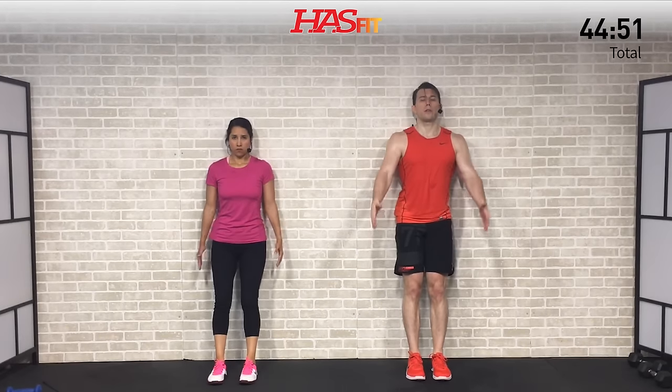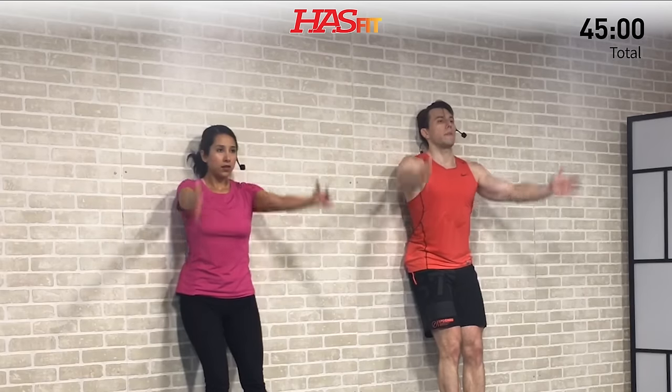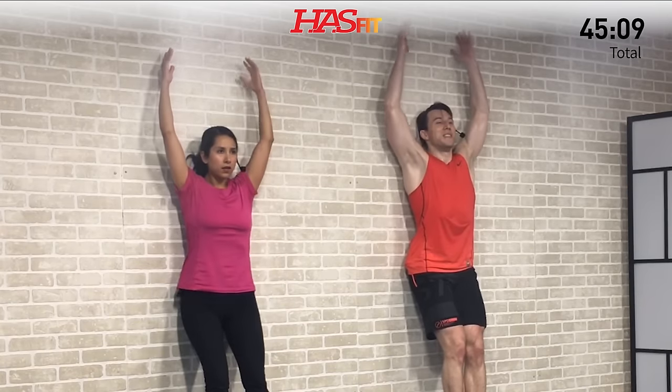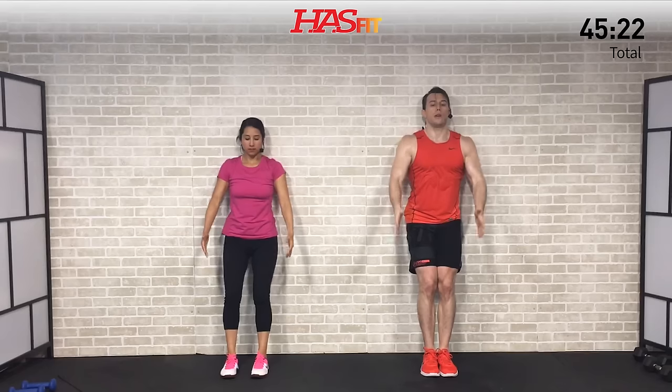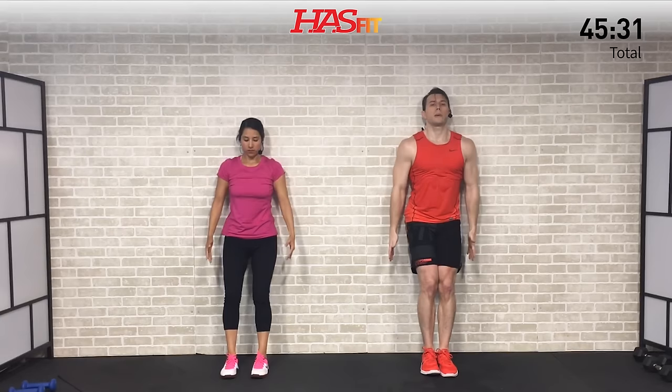Now we're going to finish with a cool down. It's going to allow our heart rate to come down slowly, allow us to catch our breath, and we're going to gain a little mobility along the way. We're going to stay on that wall but standing up. Go ahead and lean up against the wall, try to get your whole back flat, then bring your head and chin also tucked against that wall. Palms facing inward, start with arms down, bring your arms up and over - full range of motion, back down. It's an overhead, shoulder, lat, and trap stretch. Try your best to keep your whole back and head flat up against that wall throughout the move.